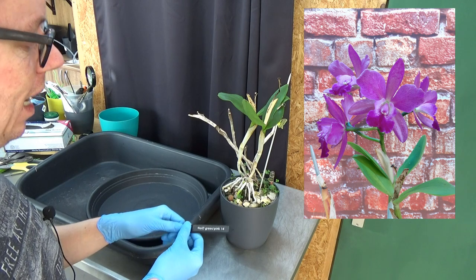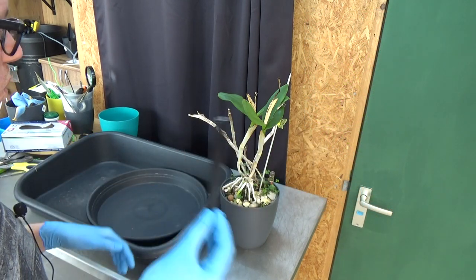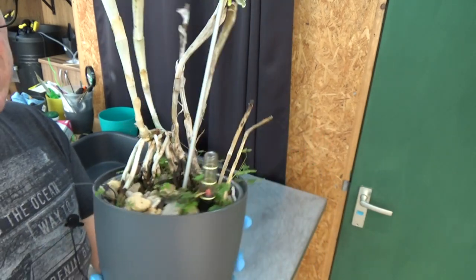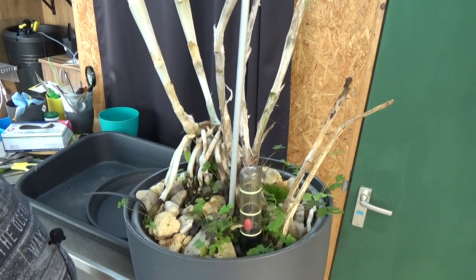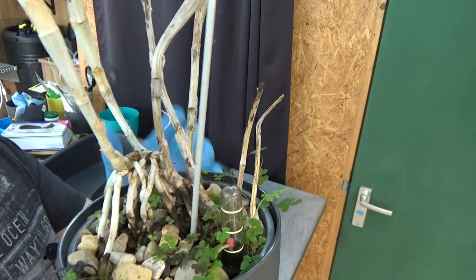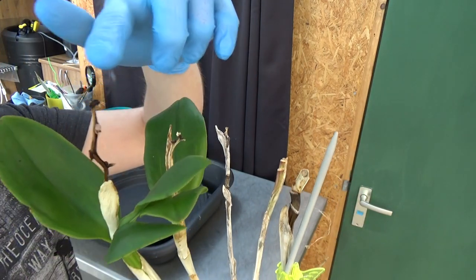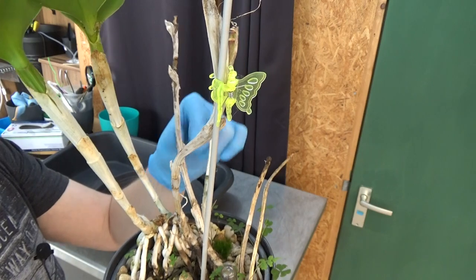Today we're going to repot a Laelia Cattleya type — I just have a number tag on it, number 14, so I know which one it is in my notes. It's a nice time to repot because it has new roots starting. It's a bifoliate, which are a little bit more tricky to keep happy. It does bloom every year for me; this was the first bloom and this is the second, so I've had it for three years.